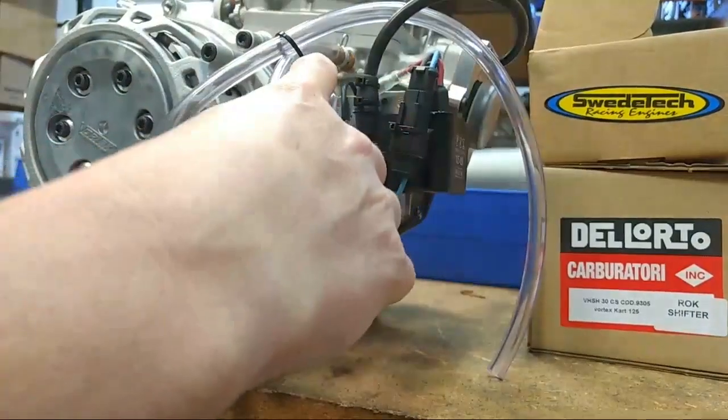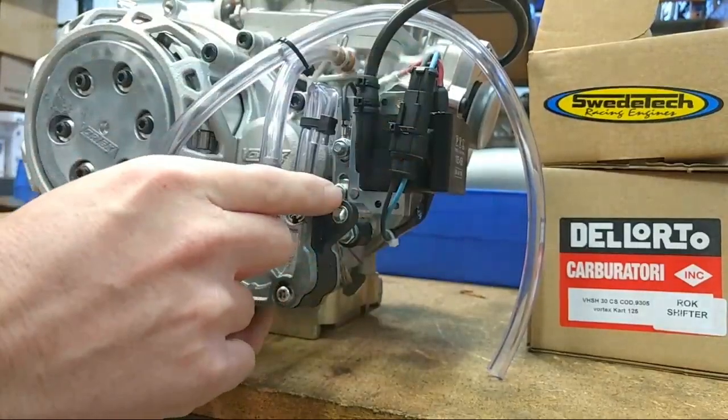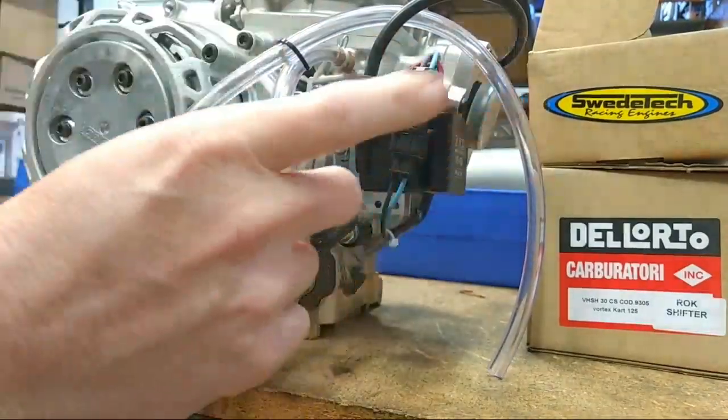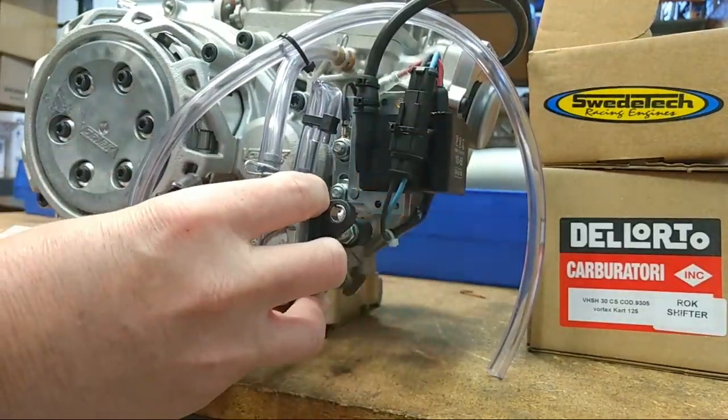This is going to be the supply line from the gas tank. Always run a fuel filter between the pump and the gas tank on the chassis, so you can catch any debris before it goes through the pump or the carburetor.